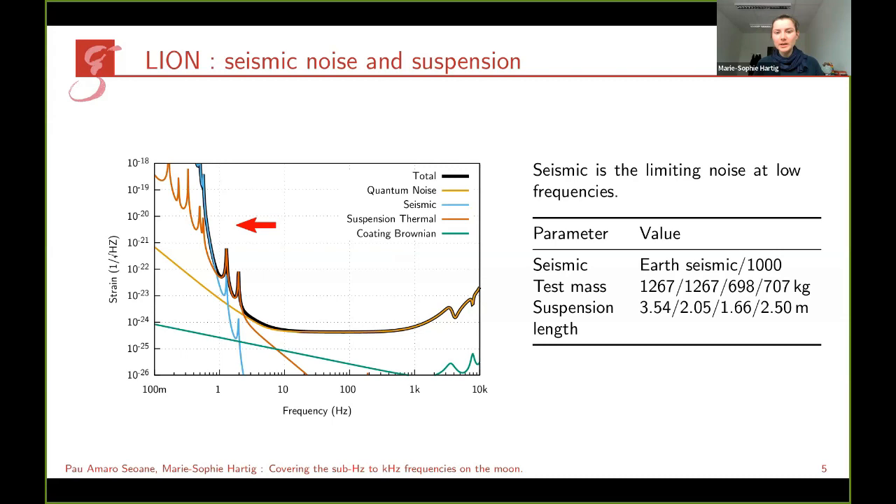At lower frequencies we would still be limited by seismic noise and the suspension system. However, this is a conservative estimate — we assumed the seismic noise to be a thousand times lower than on Earth's surface, based on measurements by the Apollo missions. Those were limited, so seismic noise could actually be even lower, meaning detector performance at low frequencies could be better. For the suspension system, we assumed test masses four times as heavy as in the Cosmic Explorer proposal and a suspension system three times as long, fitting in towers of 11 meters height.